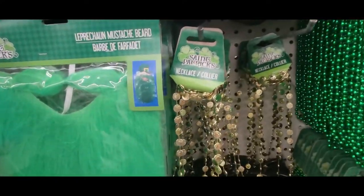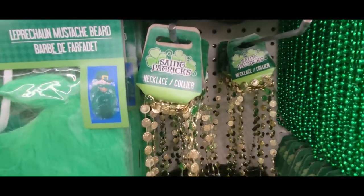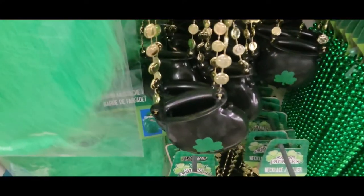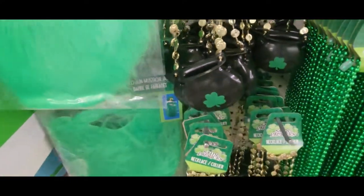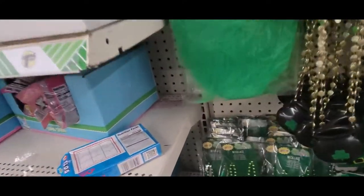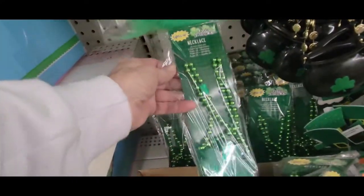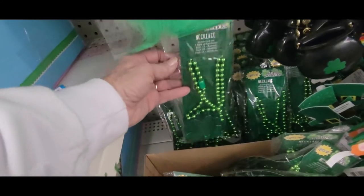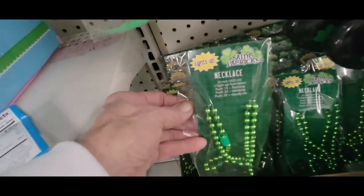And then over here they have a St. Patrick's Day necklace. It has a little pot of hopefully gold. Looks like you can put something in there. And then down here they have a light-up clover necklace. That's a big clover.